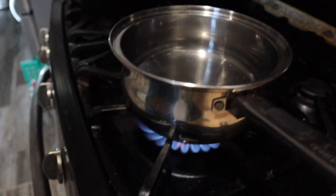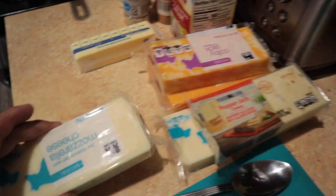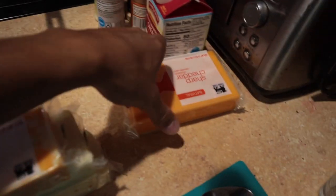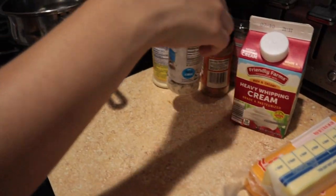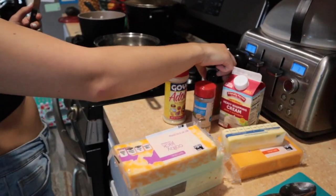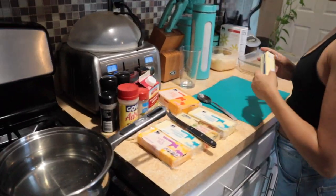All right guys, we got the water boiling right now — as you know, that's the first step on making your mac and cheese. We got mozzarella cheese, pepper jack, another mozzarella cheese, Colby jack, and sharp cheddar cheese. We also have butter — a stick of butter — heavy whipping cream, and just some seasonings. I don't know if I'm going to use all of them: garlic salt, adobo, Cajun seasoning, garlic powder, some salt, and some cracked black pepper. Y'all know I don't cook, so I'm going to be like the helper pretty much in this video.